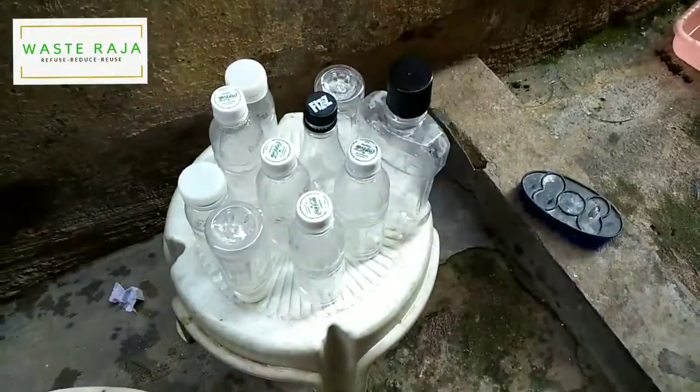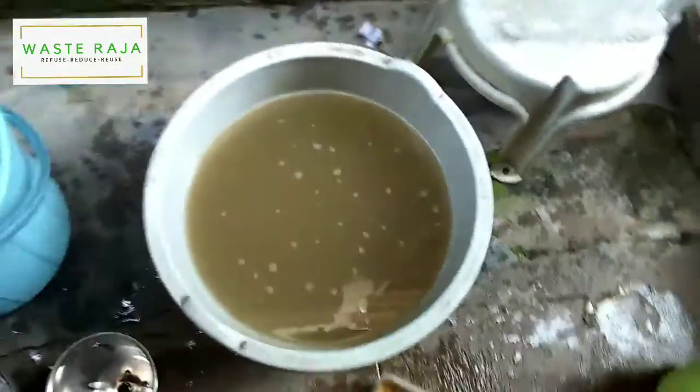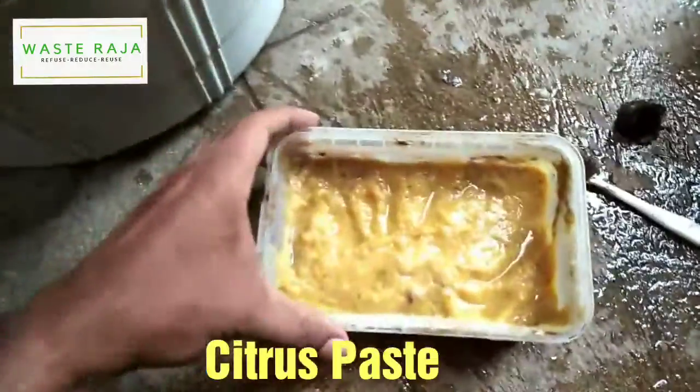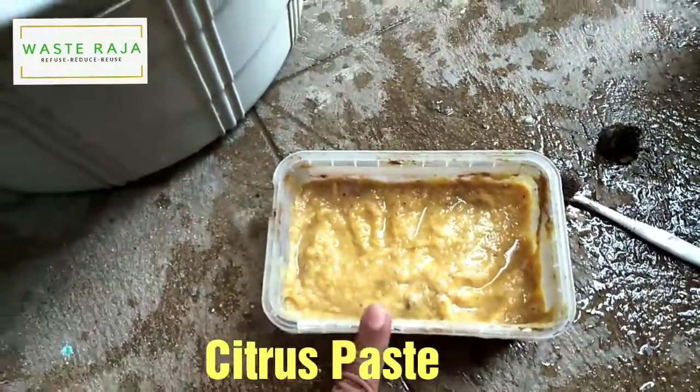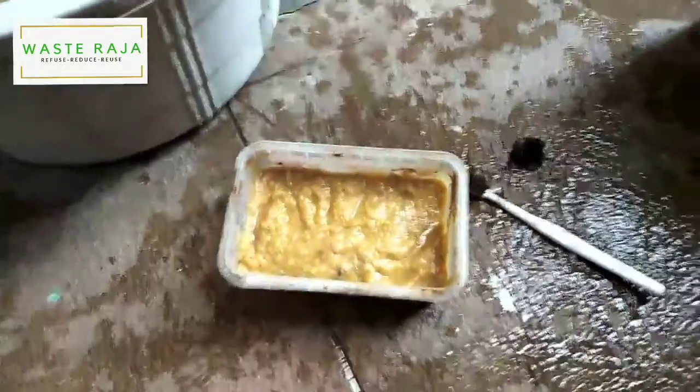These repurposed bottles — all of these — were washed with this water, my self-manufactured citrus paste, and what you can see over there: bioenzymes and soap nut.